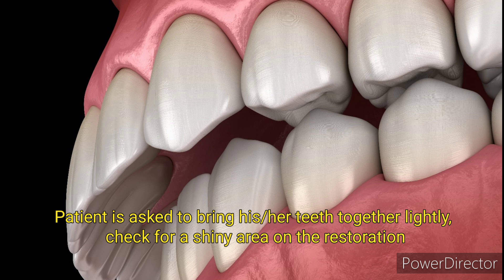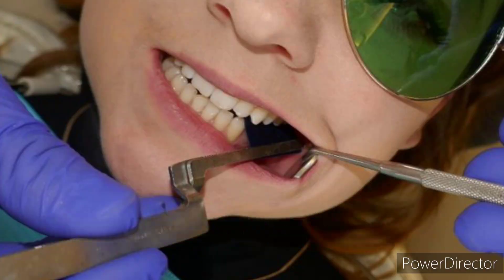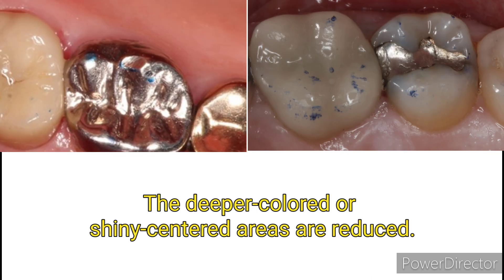A shiny area is checked on the restoration, or a piece of articulating paper is placed over the restoration and the patient is instructed to close gently into occlusion. Any contact area can be recognized on the amalgam by the depth of color imparted by the paper. The deeper colored or shiny centered areas are then reduced.